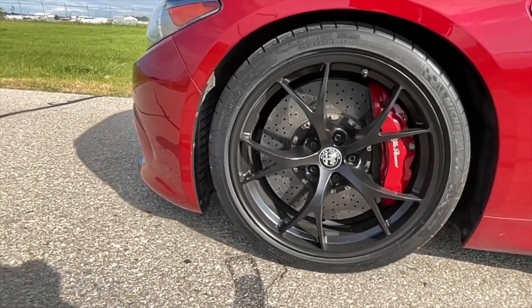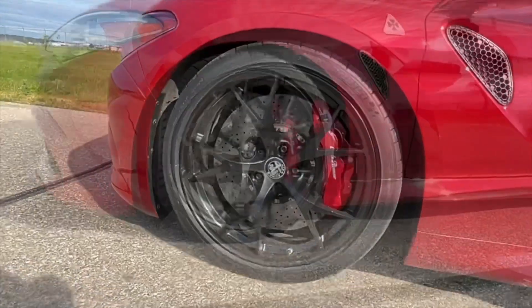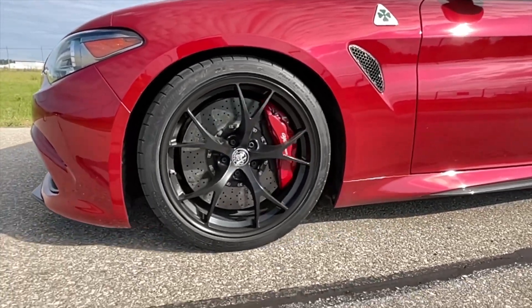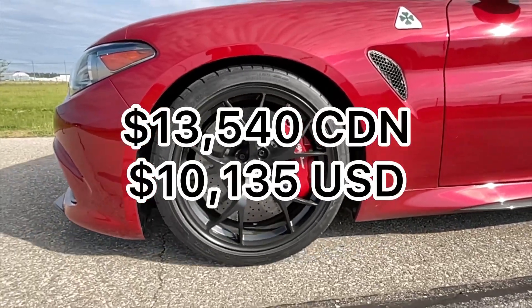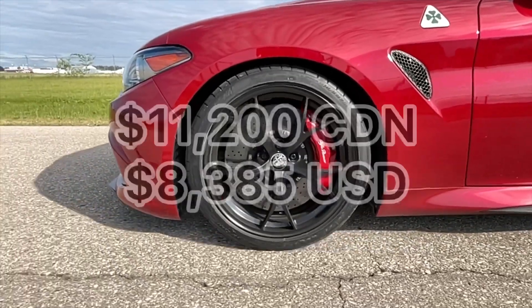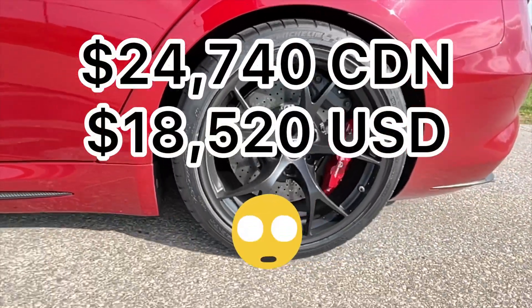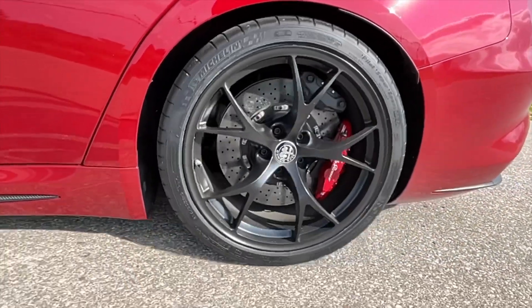Now we all know that this is a super expensive setup, but just how expensive? I inquired at my local Alfa Romeo dealership and got these quotes. For the front pads and rotors, which come as a set, it costs $13,540 installed. For the rear pads and rotors it costs $11,200 installed — so altogether that's $24,740 for a complete brake job from the dealership. Is that expensive or what?